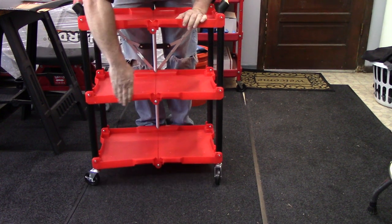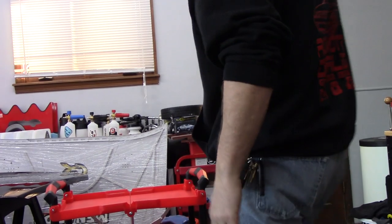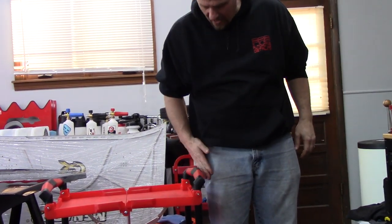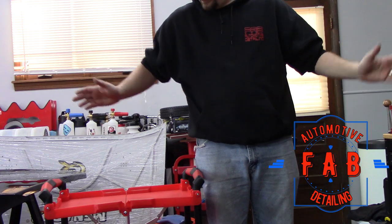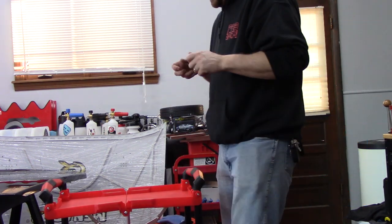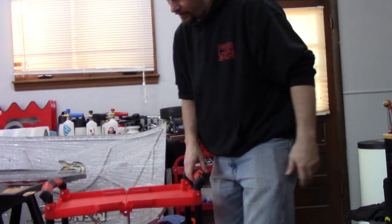You can hang your bottles on the sides, fit a bunch of polishers in here — whatever you want to do. Like I said, I'm six foot two, and it comes up to about the bottom of my pocket. I would love to have a company make one that comes up higher on me, but you know, it's no big deal — I'm just tall. That way it'd be right at hand instead of me bending over all the time to grab stuff off of it.